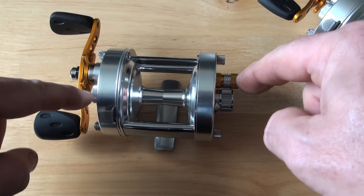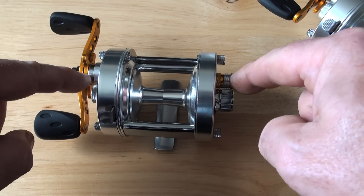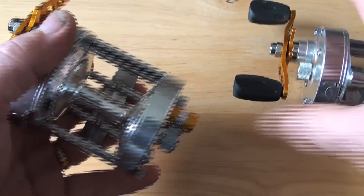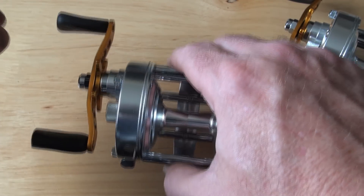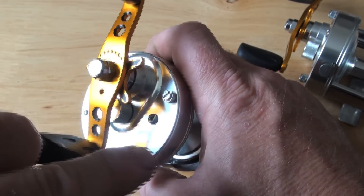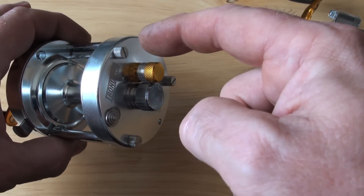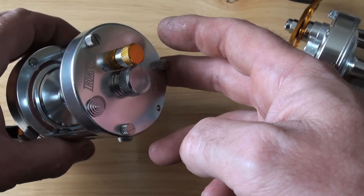Not only that, this has got bronze PMR shims. Just to give you a quick run through — and I've got to put those on — we have curved gold tournament custom AKS handles, tournament mini star drags, both with black inserts. We have PMR 316 marine grade quick release crown screws.